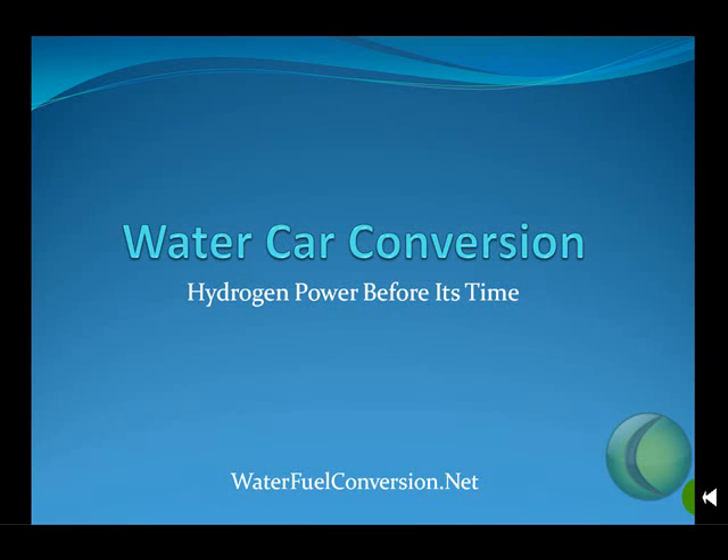How would you like to run your car on water? I know I would, but it's not entirely possible yet. But we at waterfuelconversion.net, we're getting there. Hydrogen power before it's time.